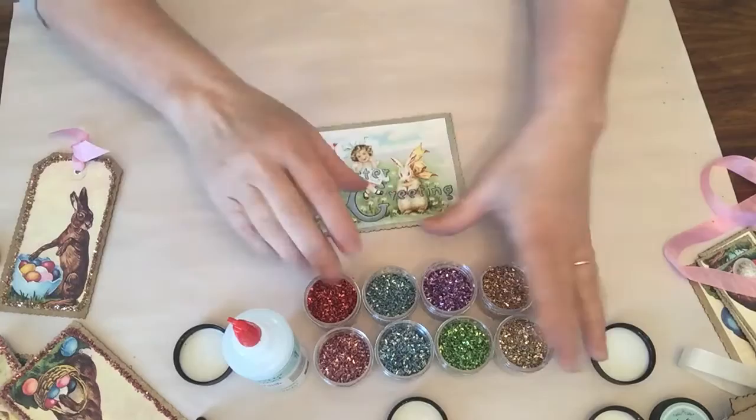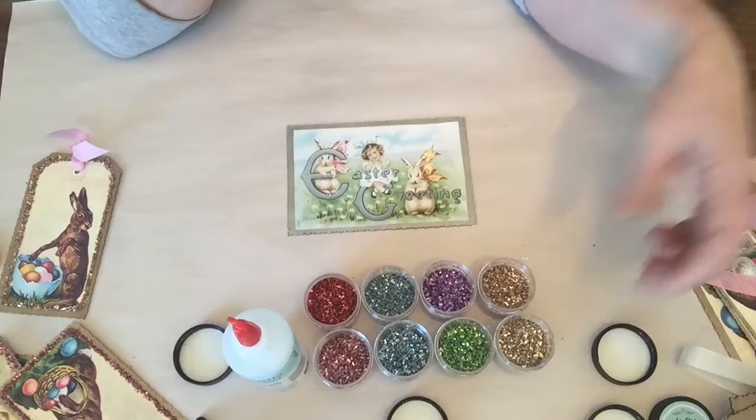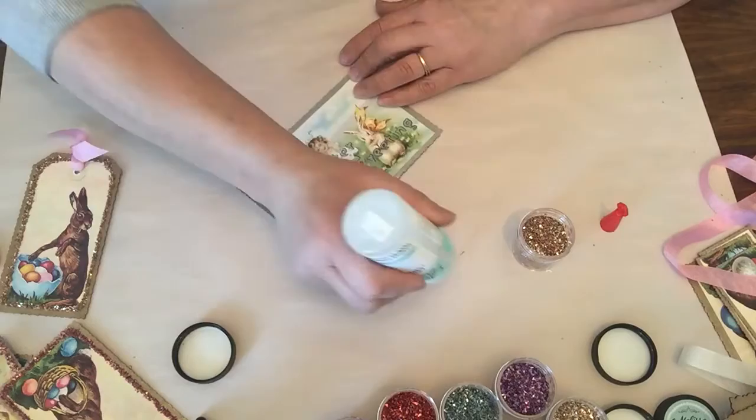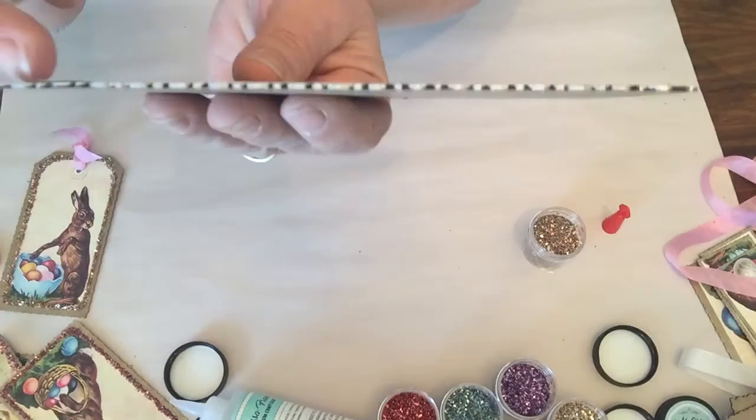We're going to put some glass glitter on and I'm going to use the copper — it's a little bit different but I really love it, it's a bit more vintage. With our new glue, because it's a liquid glue it will really hold the glass glitter. What you want to do is not draw on it — you want to just graze over the project so you get a nice bead of glue.